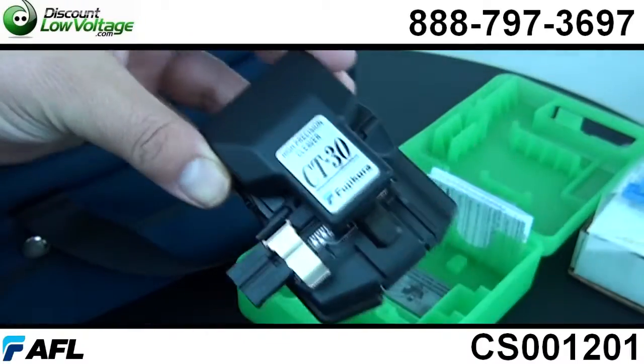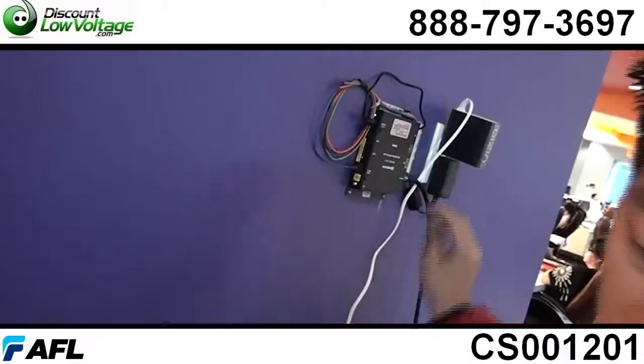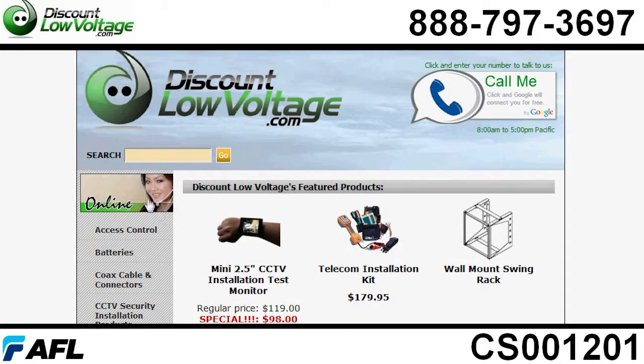I know you audio video guys out there, you're getting more involved with this and you're going to need something that will do that. You can order all this stuff online. If you have any questions, call us. The number here is 888-797-3697.